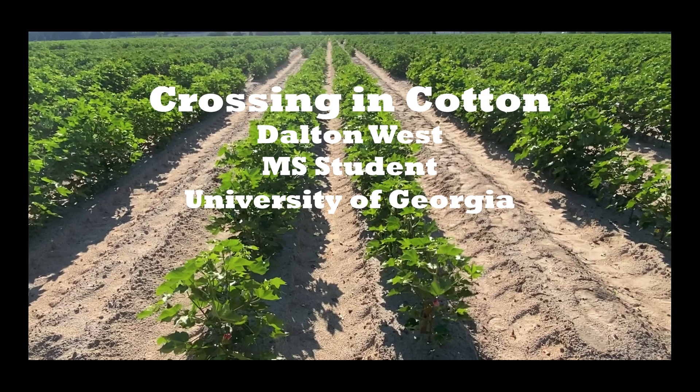Our purpose for making these crosses is to intentionally manipulate the selected cotton plants to produce offspring that have the desirable traits that we are searching for, such as improved yield, enhanced fiber quality traits including length, strength, and micronaire, along with disease resistance.